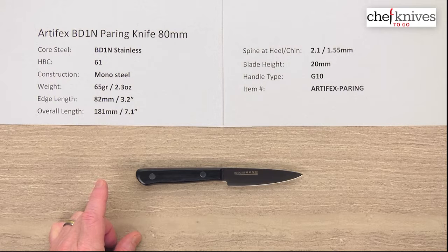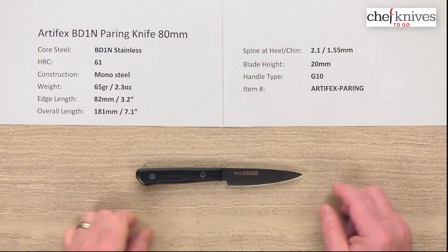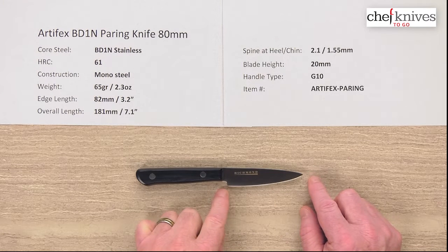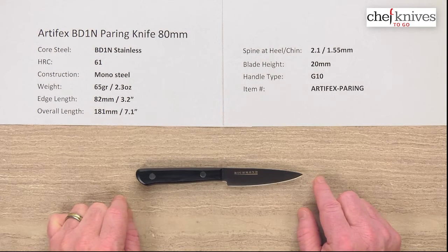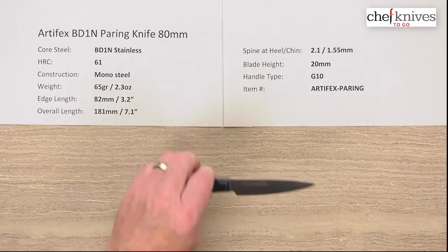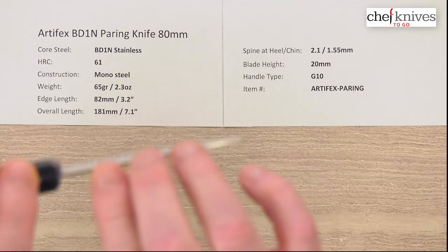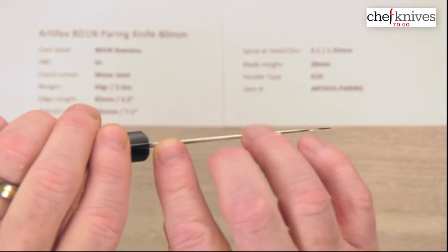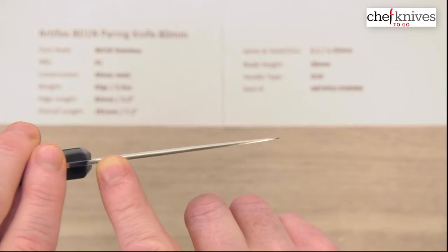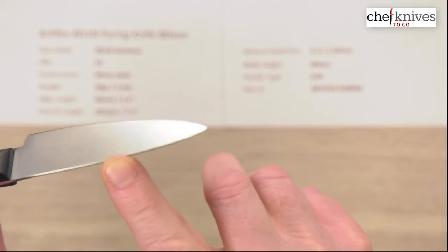The weight, as you might guess, is pretty light — 65 grams, 2.3 ounces. Edge length is about 82 millimeters from the tip to the back of the heel, and then the overall length is about 181 millimeters for the whole knife. Thickness-wise these are fairly thin, but it's pretty stiff because it's such a short blade. It's about 2.1 millimeters at the back, then about one and a half millimeters in the middle, and then it thins out.